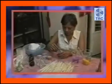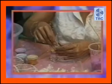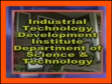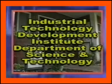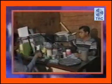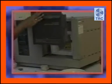Ang paggawa ng aroma candle ay isang maganda at nakalilibang na gawain. Para sa mga taong nagnanais na gumamit ng makina, nariyan ang Industrial Technology Development Institute ng Department of Science and Technology, kung saan ang iba't ibang teknolohiya ay itinuturo at ipinalalaganap sa buong bansa.